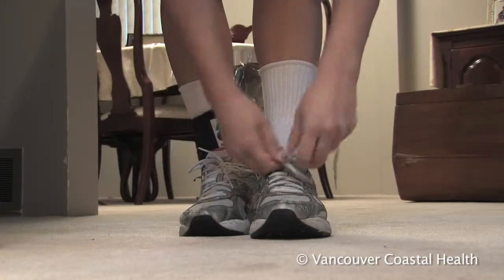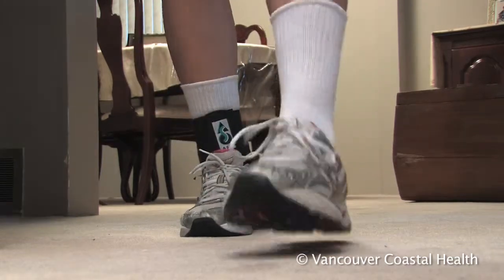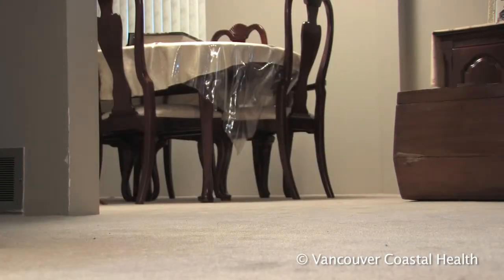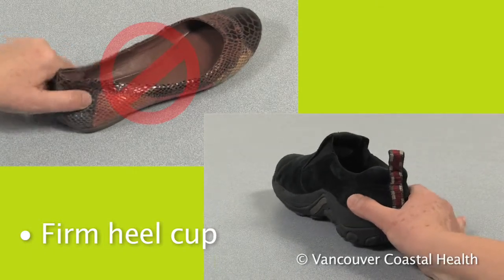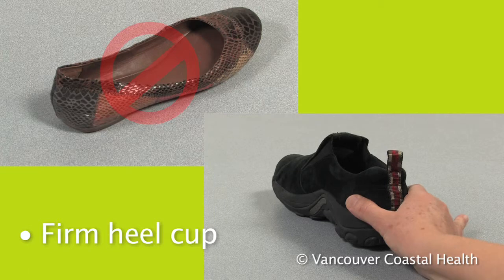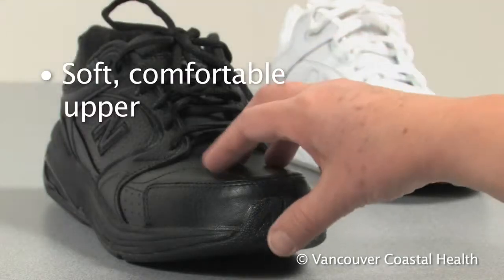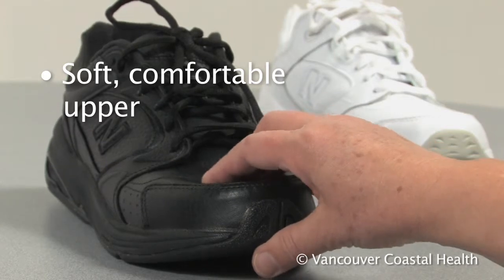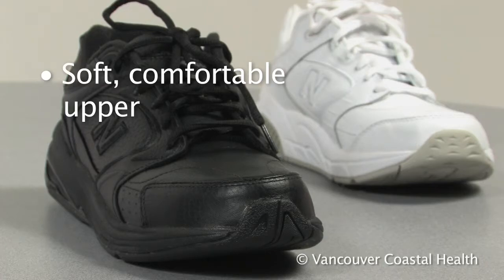In order to get maximum support from your shoe, your foot must stay in contact with the arches and cushions in the shoe. A firm heel cup helps to control foot movement and holds your foot against the shoe. The material on the top part of the shoe should be soft and comfortable to prevent pressure points.